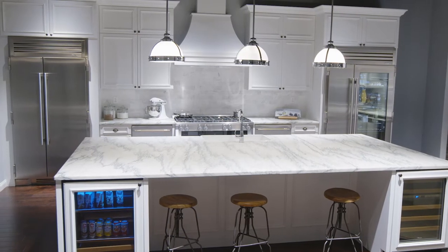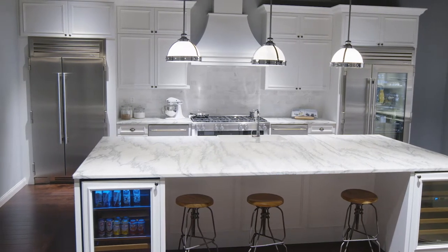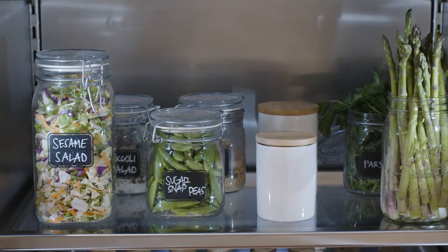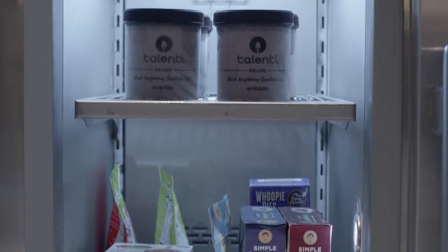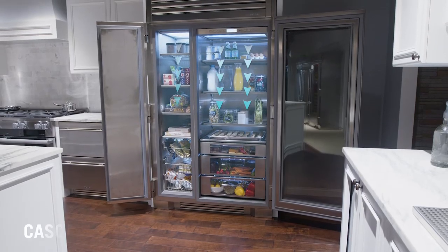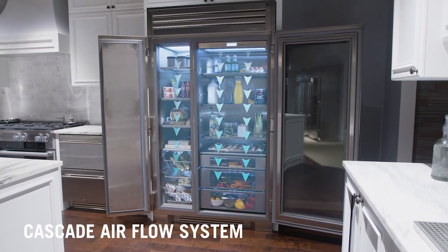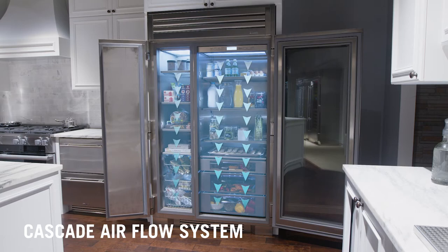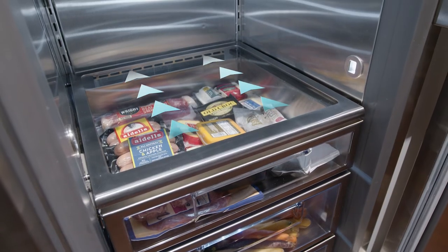Now let's talk about the incredible performance of these side-by-sides. Dual evaporators and dual compressors between the refrigerator and freezer provide two independent cooling zones — cool, humid air for produce in the refrigerator and frigid dry air that prevents freezer burn in the freezer. True's exclusive Cascade airflow system provides consistent temperatures throughout the entire unit, with efficient fans forcing airflow from the top down so cooling is provided where it's needed first.